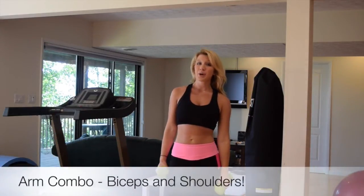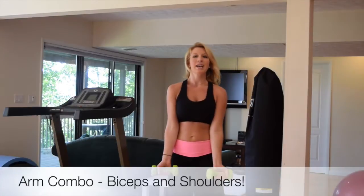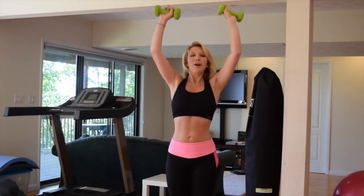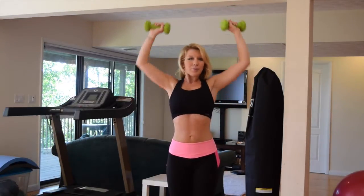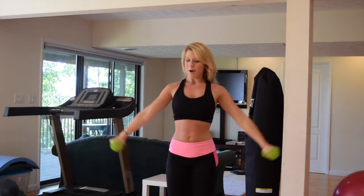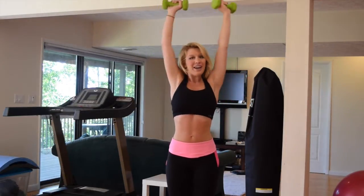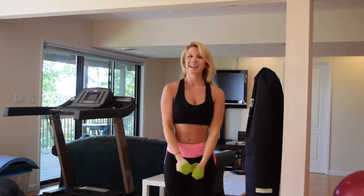Alright, we're going to start with a great arm combination. Grab your dumbbells, elbows into your thighs. We're going to do a bicep curl, press up, then a shoulder press. Bring it back down and you're going to fly out to the side. Again — bicep, press, shoulder. Bring it back down, lateral raise.